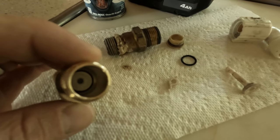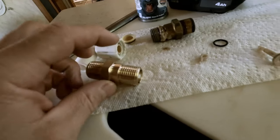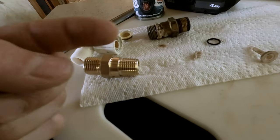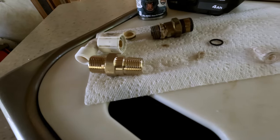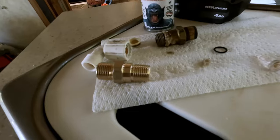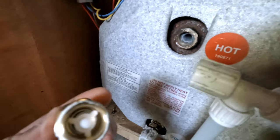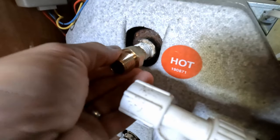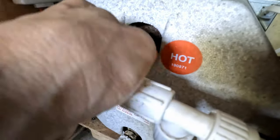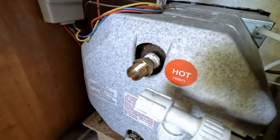To install, the spring side goes towards the water heater — that little shoulder goes in towards the water heater. I'm going to use a little thread sealer to make sure it seals up. You can see the hot side, and I have the shoulder side with spring going into the hot water heater. I'm just going to tighten that down.